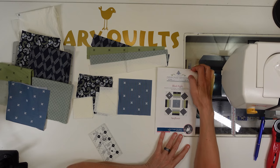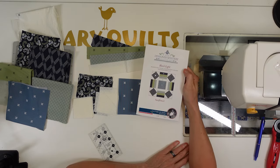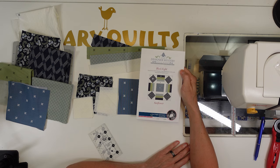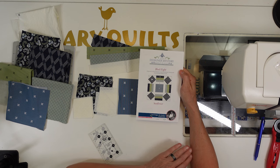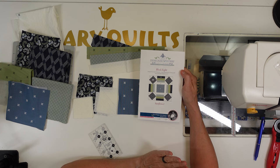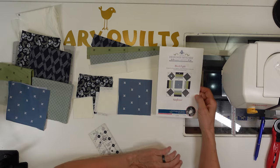Let's get started on the 2023 Designer Mystery Block of the Month. We've got block eight and we've got sunflower. This block has been designed by Carla Eisenach, Susan Kendrick, and Lisa Burnett from thesweetwaterco.com, and I will have all their information in the description down below this video if you want to check out all their other pretty things.